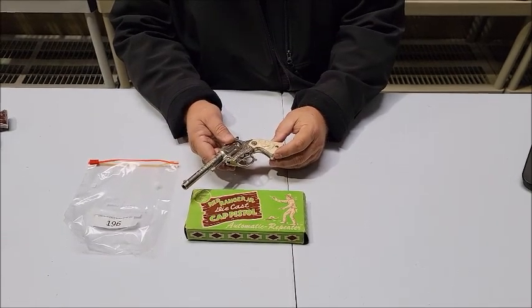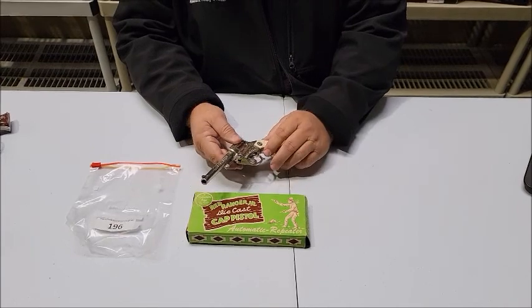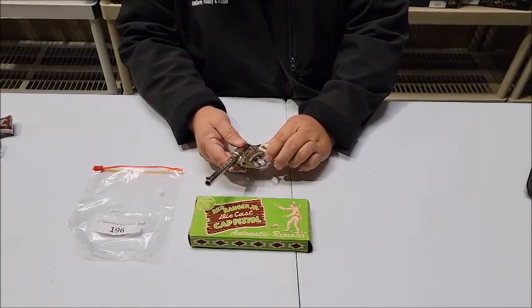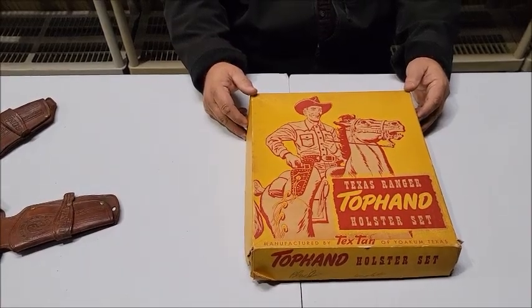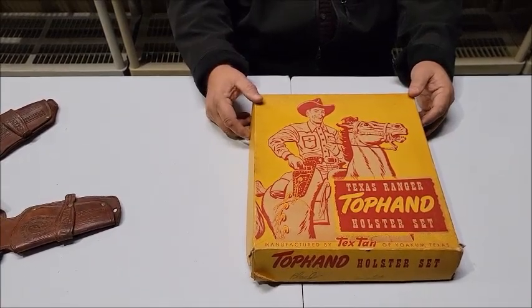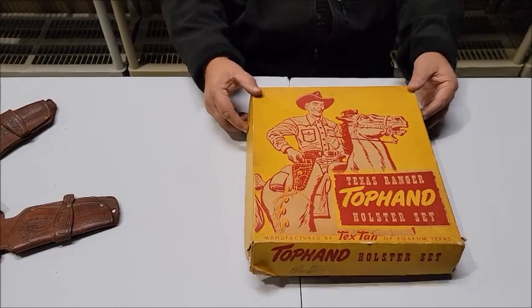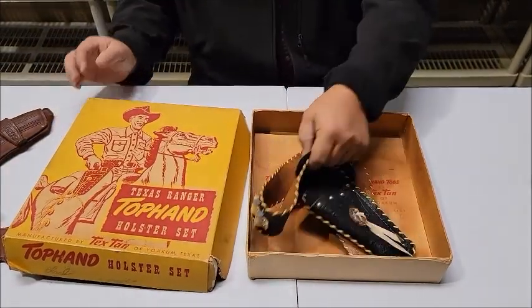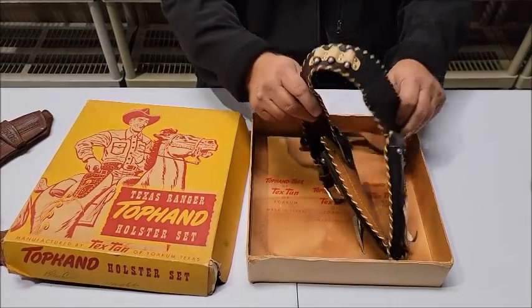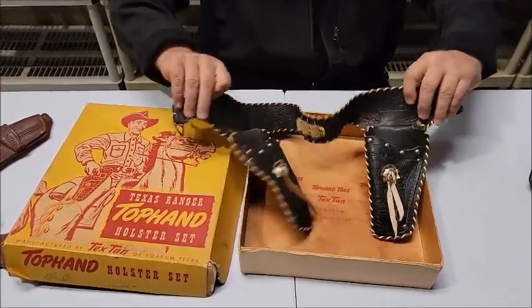It is lot number 196 and it comes with the original box. Let's move on. Lot 197 is a Tex-Tan of Yoakum, Texas, holster set in very nice condition — still in the box, even with the liner in the box.